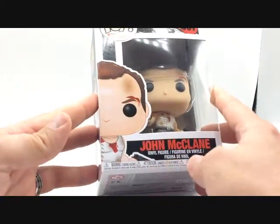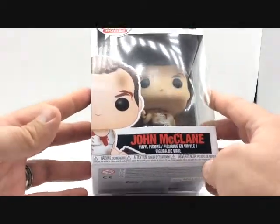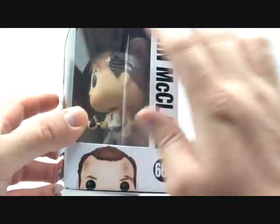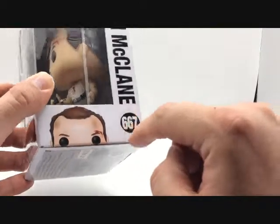His name is John McClane, he's a vinyl figure. There are some warnings on the bottom, a little plastic window on the side — Pop Movies, John McClane, again 667 — and you can see a little John McClane poking his little head up there.